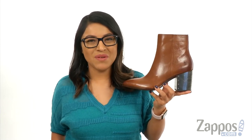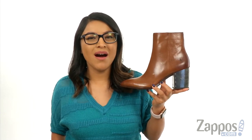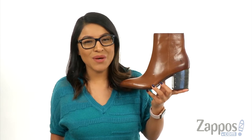Hi everyone, I'm Nelly and I'm from Zappos.com. This is the Flynn Omaha Short Inside Zip from Frye.